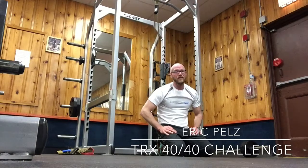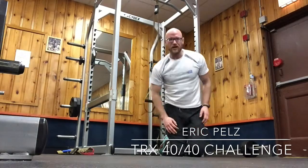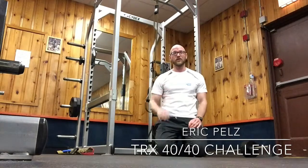42, not quite 45. Let's see how well you can do — thanks for tuning in.